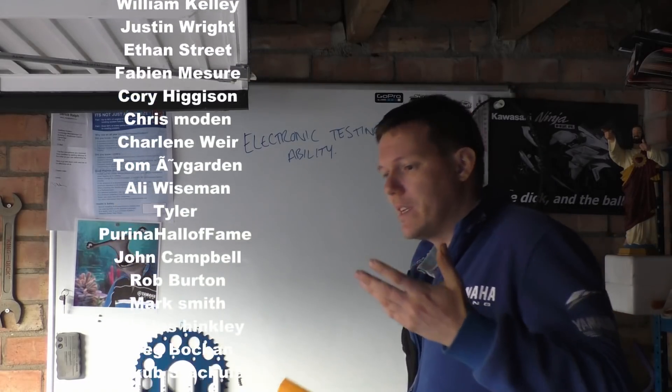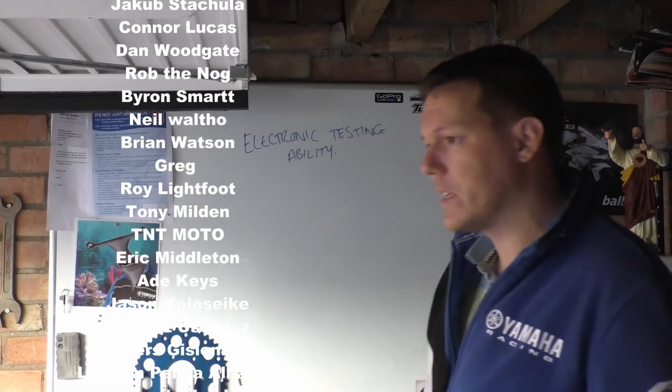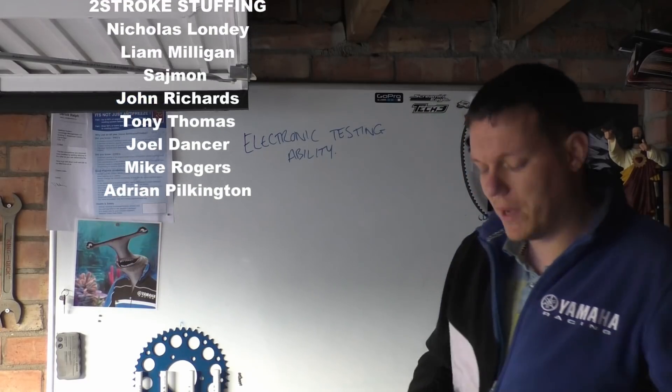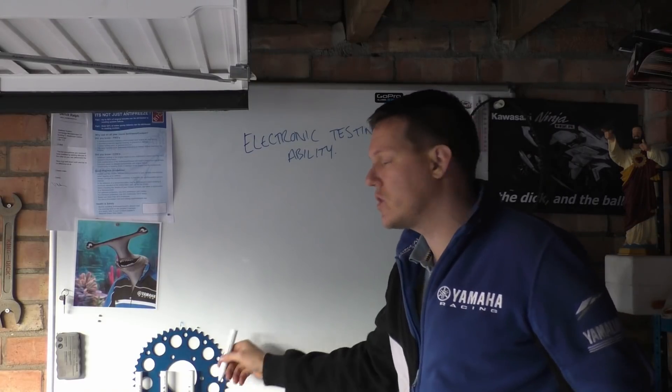We're going to talk about the two things that you generally do with a multimeter when you're testing your bike stuff, and that's basically resistance measurements and voltage measurements. So we'll break down exactly what we're actually testing and what we're looking for.